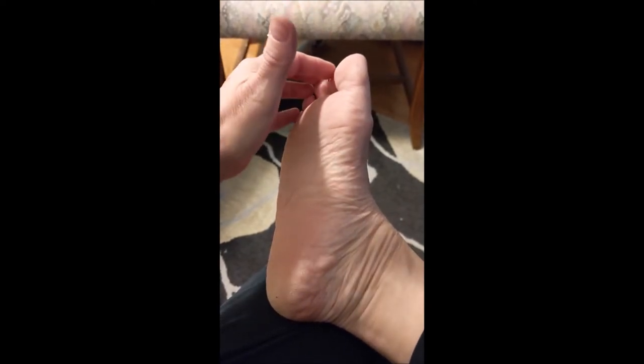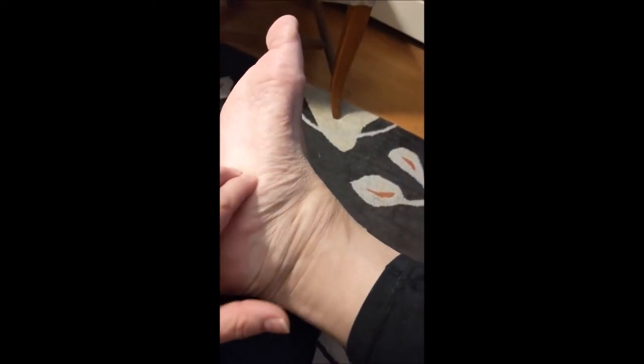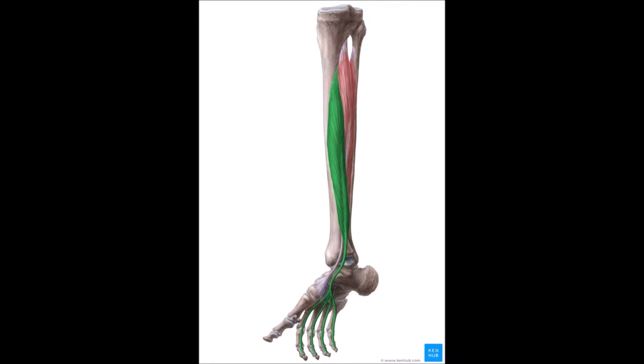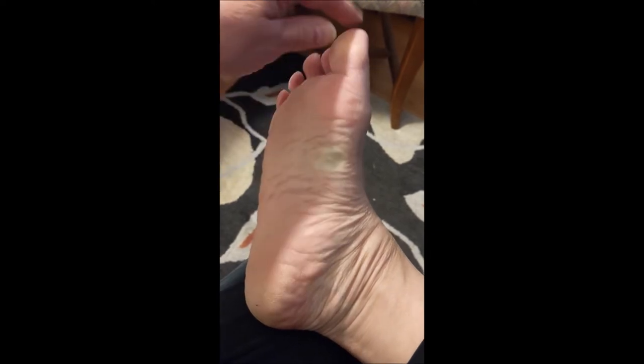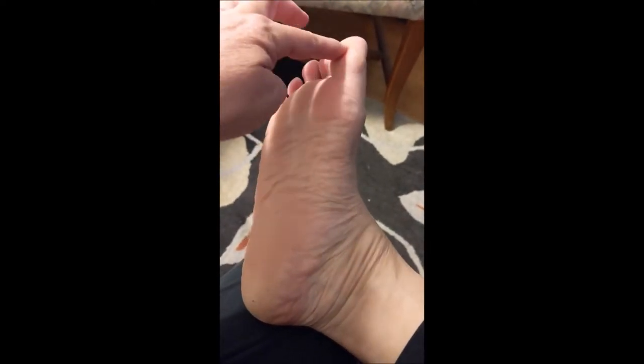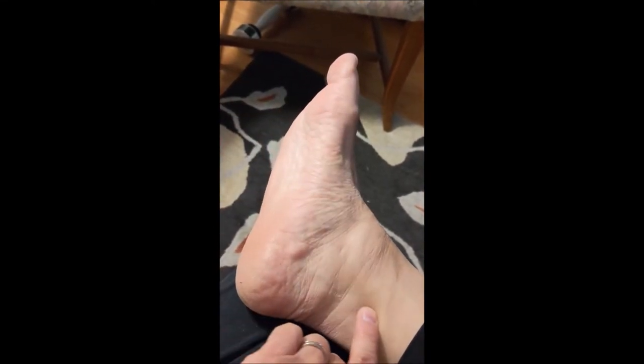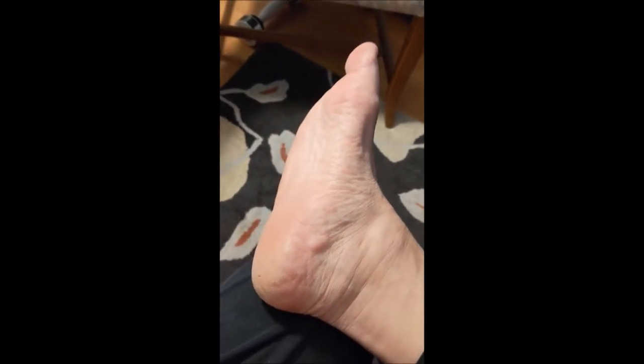Flexor digitorum longus runs from the second bone of each of the toes down underneath the foot, across the navicular bone, around the medial malleolus, and up the back of the leg where it attaches to the bones of the calf. Flexor hallucis longus attaches to that second, distal bone of the toe, runs underneath the bottom of the foot across the navicular bone, behind the medial malleolus, up the leg, and attaches to the bones of the lower leg in the calf.